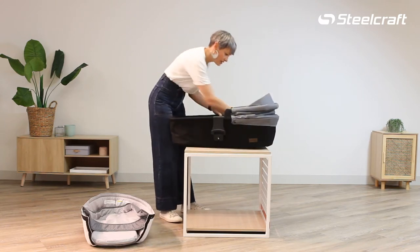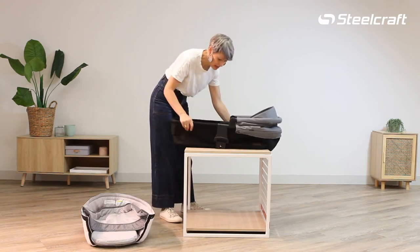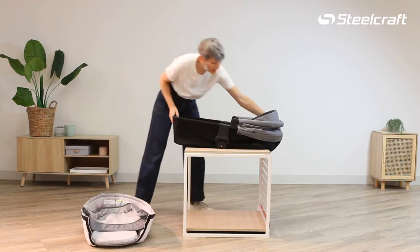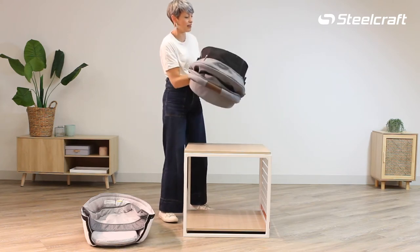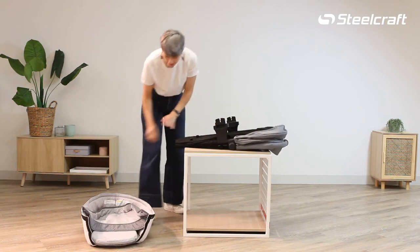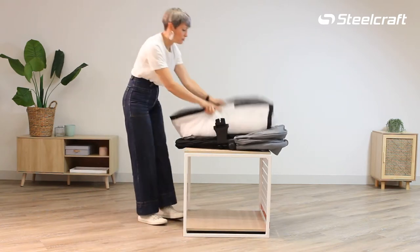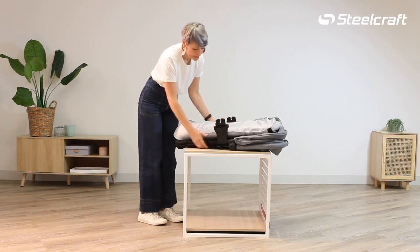And you're going to do it the other side — we're going to pull. Now that has collapsed both sides and then you can see that compresses down and we can lay the bassinet this way and pop the soft goods that way.